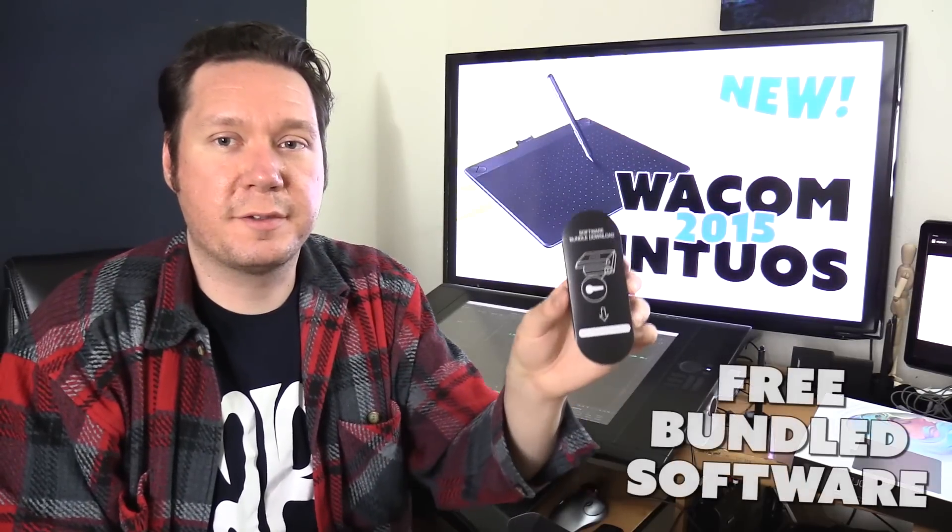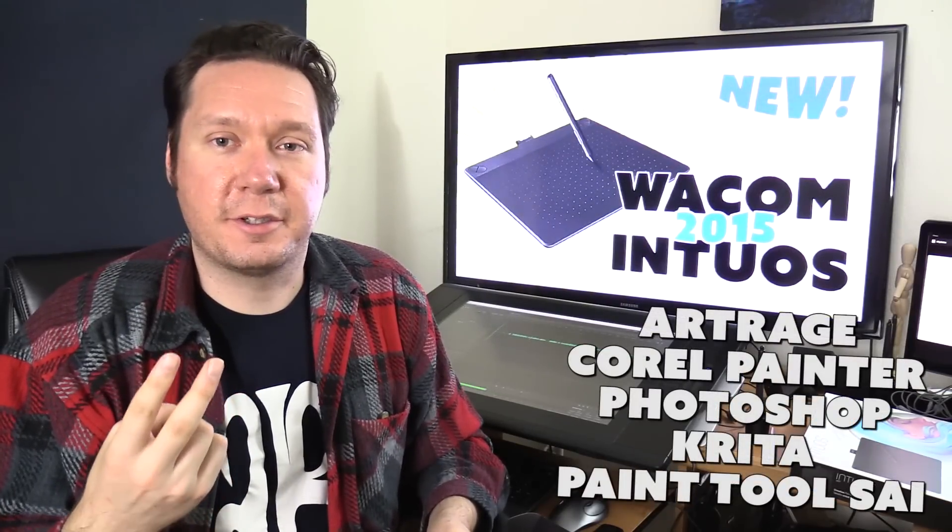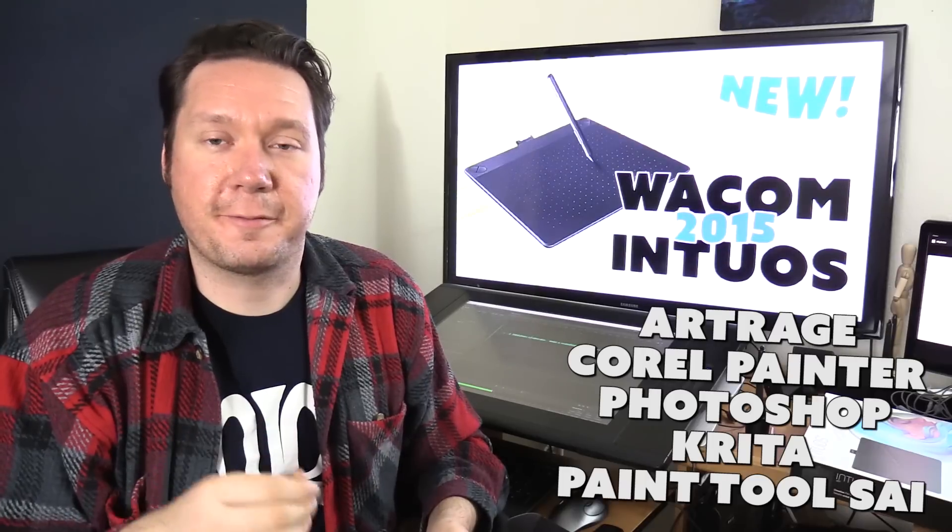The Wacom Intuos Art comes with bundled software — specifically Corel Painter Essentials, which is the light version of Corel Painter. You can do basic digital painting with it, and it's a pretty good program if you've never done digital painting before. For professionals there are better options — Artrage, Corel Painter, Krita (which is free), and other free programs. Note that bundled software may differ by country, so check with Wacom if needed.